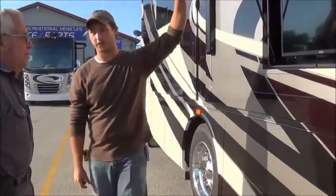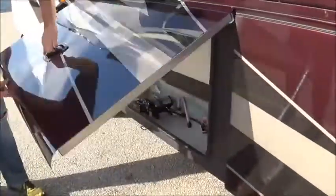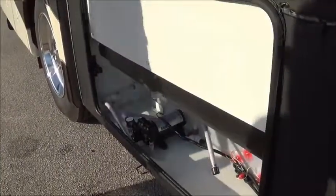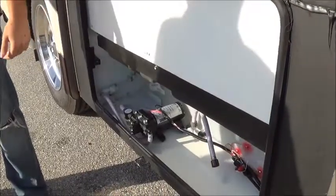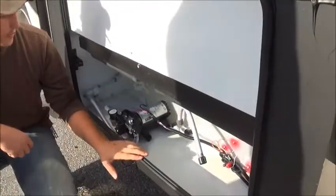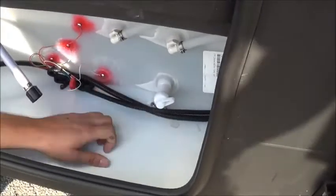We'll leave this open so we don't forget it. In here, if you ever want to drain your fresh tank, flush the water system out, or winterize this coach — right here you've got a fresh tank drain. If you ever want to drain the coach, you just open that up.